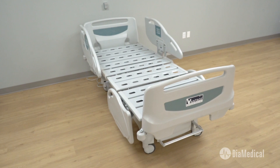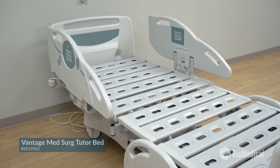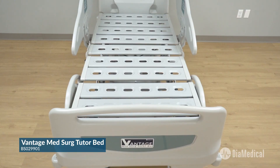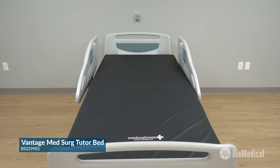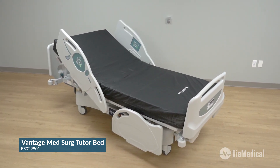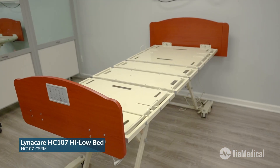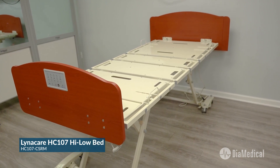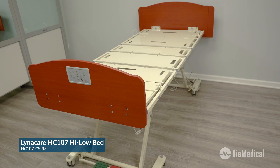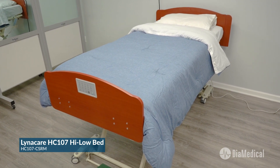The Vantage Med-Surg Tutor Bed and the Linecare HC-107 High-Low Bed. The Vantage Med-Surg Tutor Bed is an acute care bed designed for skills practice, validations, and simulations in healthcare education, ideally suited for nursing programs that prepare students to work in hospital environments. The Linecare HC-107 High-Low Bed is a great option for LPN and nursing assistant programs to prepare students for long-term care including skilled nursing facilities, assisted living, and home care. It is also the most cost-effective bed for programs with a limited budget.